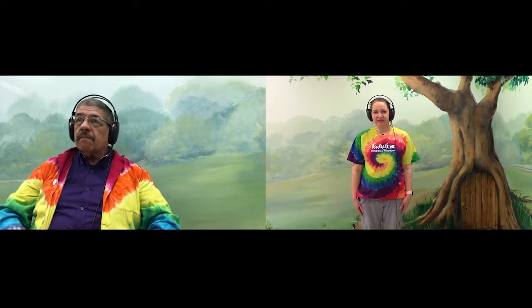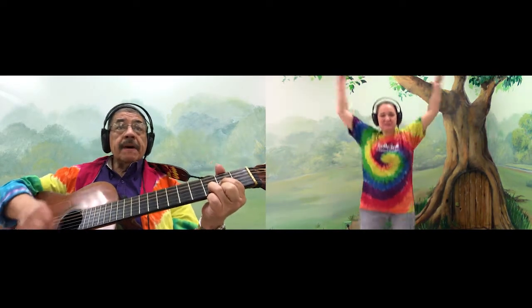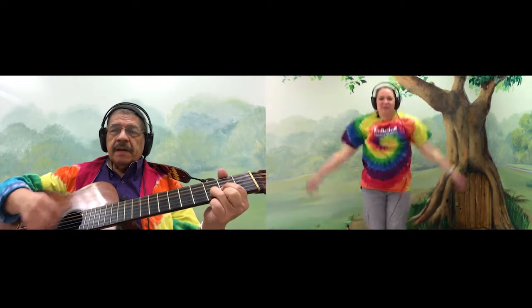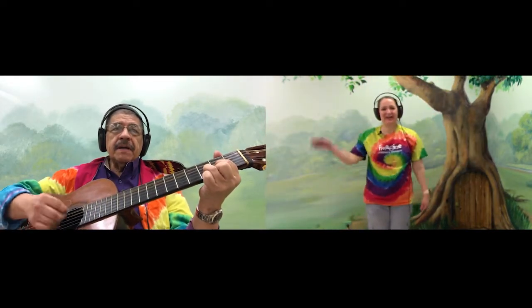Very good. Jumping jazz. Good job. After this, the Macarena. Here we go.